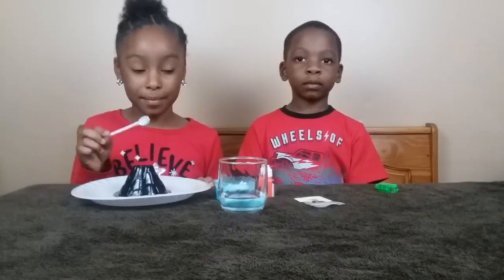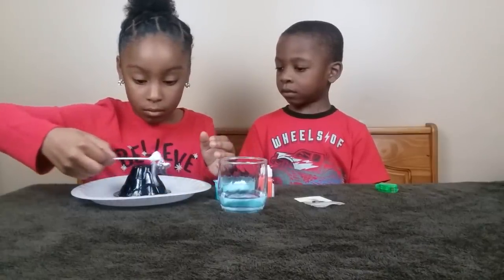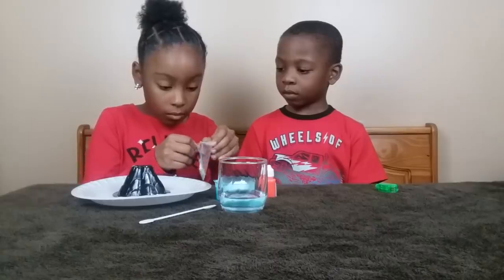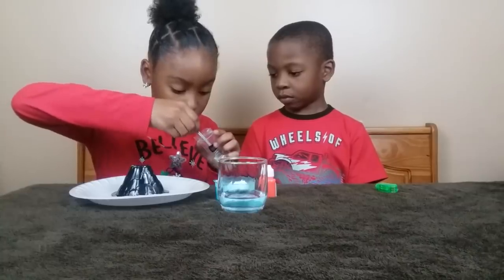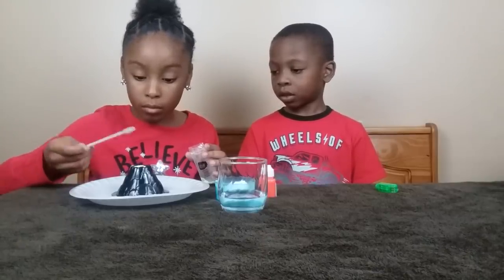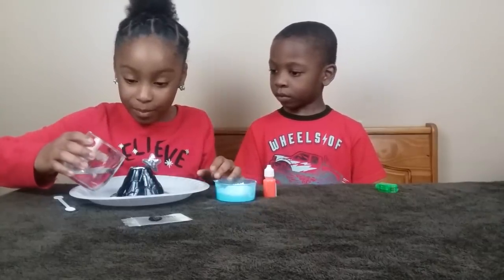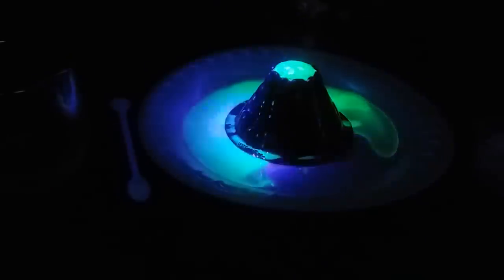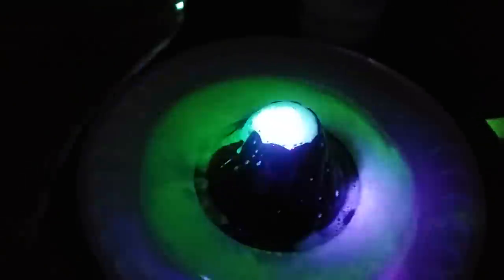Now I'm going to make it. First, I'm going to put some baking soda in here. Oh! Ooh! Now I'm going to put some gold powder in here. Now I'm going to put the vinegar in there. Look, it's going! Ooh! Happy Halloween! And it's fizzing still. It's fizzing still.